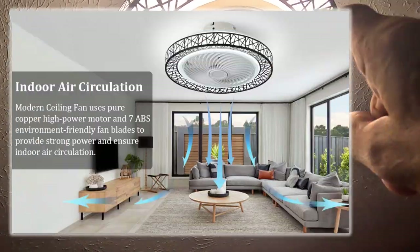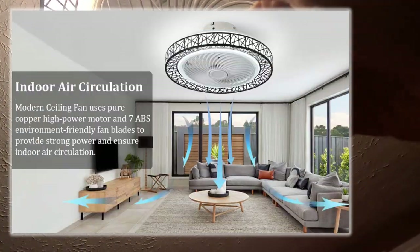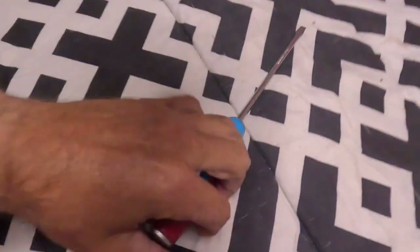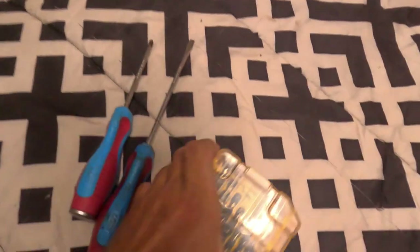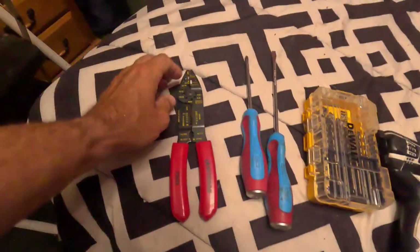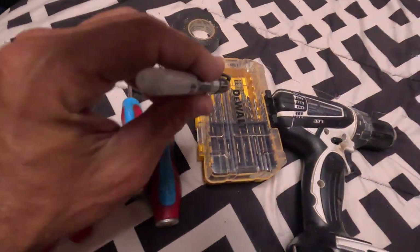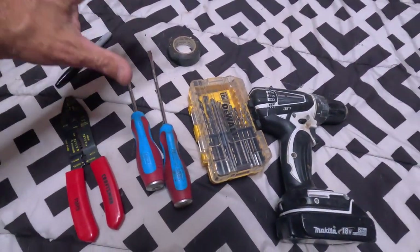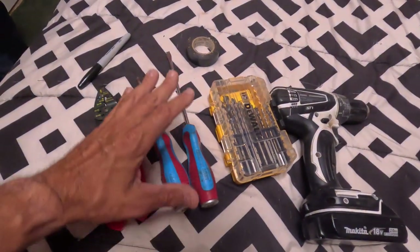There it is — I just installed it. You can see how it works: there's an inside rotating wind fan and then there's a fan behind it. Everything I needed to make this work was a flat head screwdriver, a Phillips head screwdriver, a drill set, wire cutters, some electrical tape, and I used a Sharpie for marking where the bracket went. It took me a total of about 30 minutes.